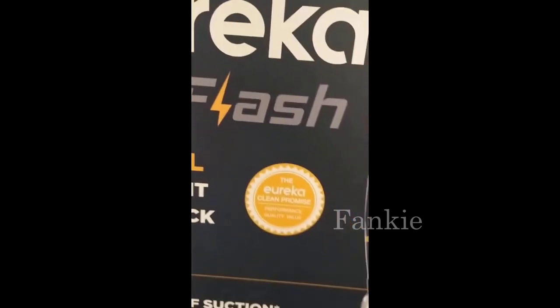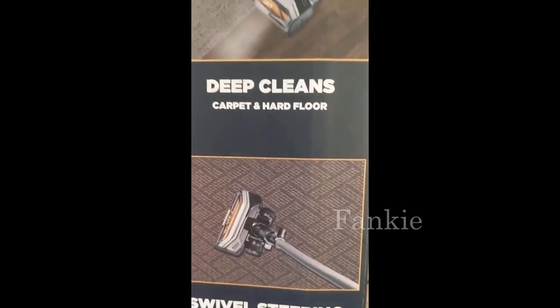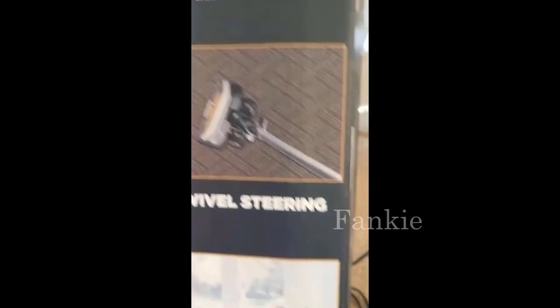This is the Eureka Flash Vacuum Cleaner. This one is brand new, just got it. We're going to do a vacuum test to see how it works. This one plugs into the wall. It's got a nice long, super long extension cord. Feels very heavy duty so far.